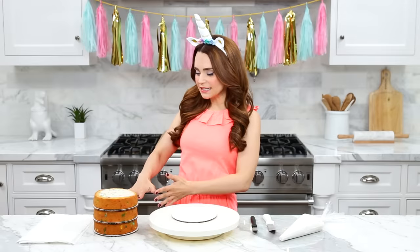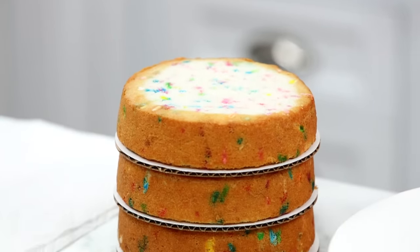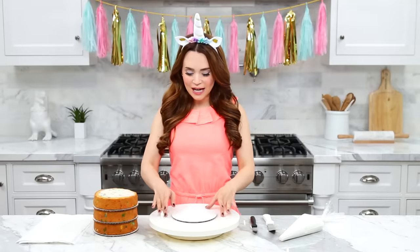Once your cakes have baked, give them plenty of time to cool. Over here I have leveled them — you can use a cake leveler like me or a sharp cutting knife. Now it is time to assemble our cake. In front of me I have a little cake plate and a turntable.